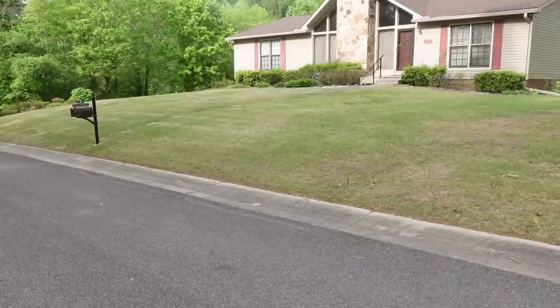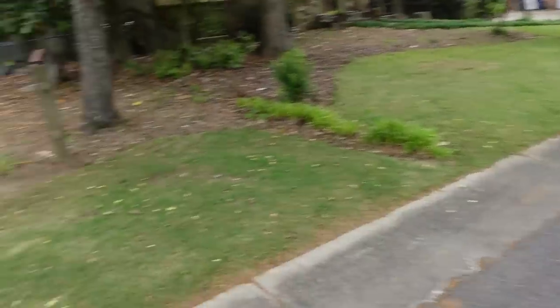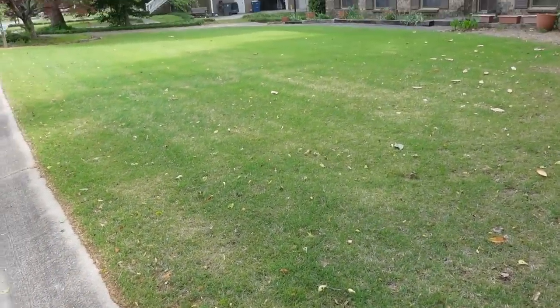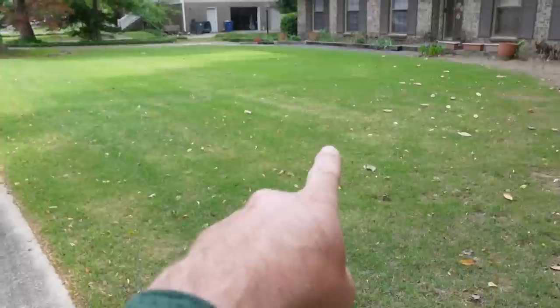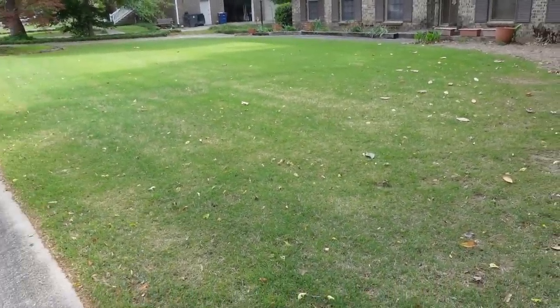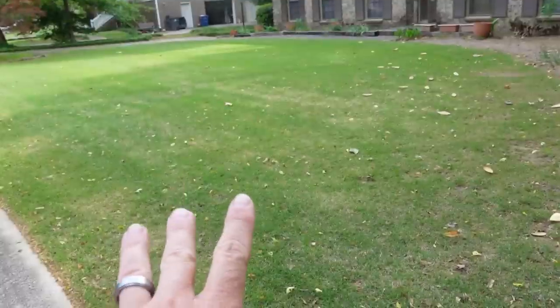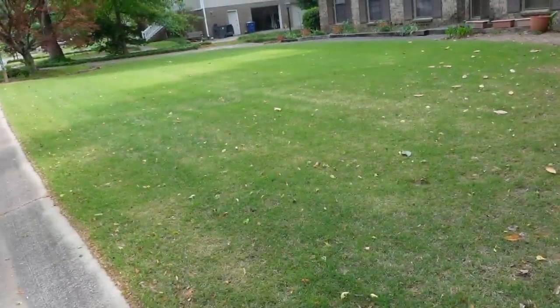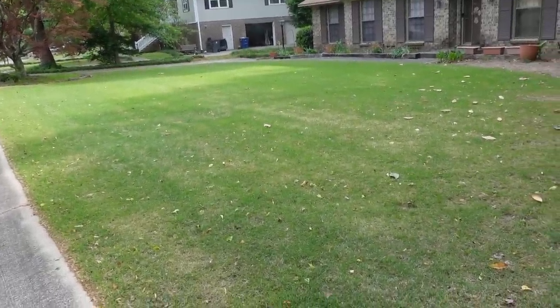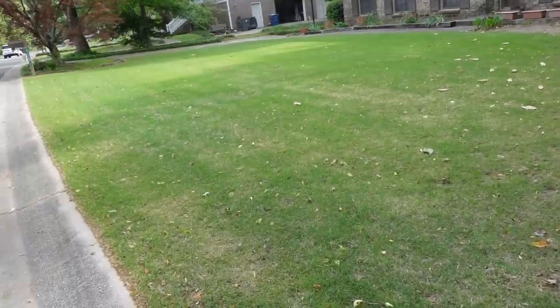A couple more zoysias. This one looks like it's maybe 40% green. Then I turn around and see this one — a wider blade zoysia — I'm going to say it's closer to maybe 70% green, especially out in the distance there. I think this one not only has been mowed, but they mowed it kind of short, which allows that sunlight to get down to the roots and start warming it up. So this is one of the better ones I've seen at this point in the year.